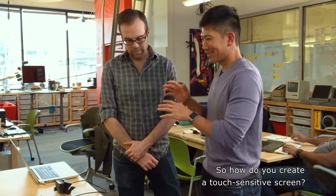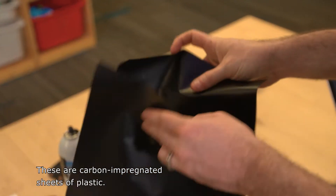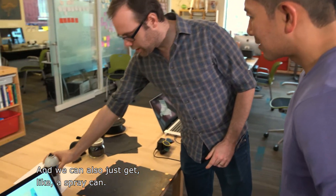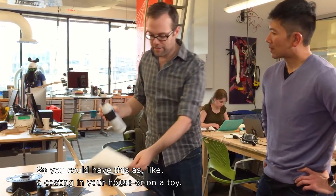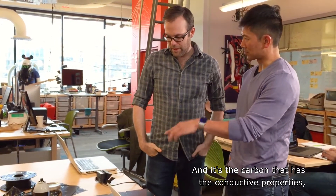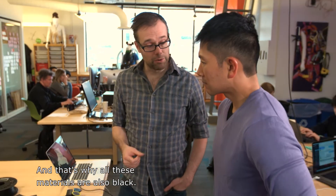So how do you create a touch-sensitive screen? There are a number of different things we can do that have conductive properties. It could just be these sheets — these are carbon-impregnated sheets of plastic. We can also just get a spray can. This can basically be put onto anything, so you could add this as a coating in your house or on a toy. It's the carbon that has the conductive properties, which is the key to all of this. It could be any conductive thing — it could be silver nanoparticles — but carbon happens to be really inexpensive, which is why all these materials are also black.